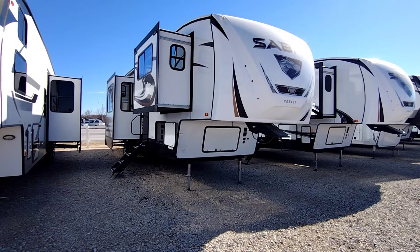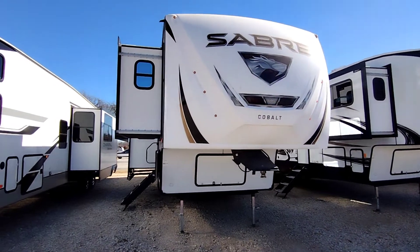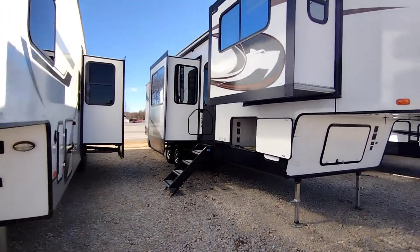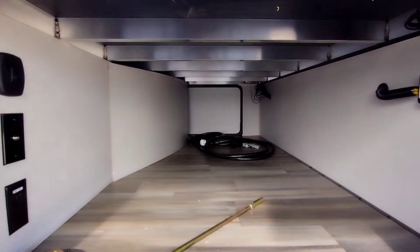Okay, here we go. As you can see, got the nice logo there on the front. Got a slide out right here for your front living, and then a slide out there in the kitchen. Right here you have your pass-through storage.